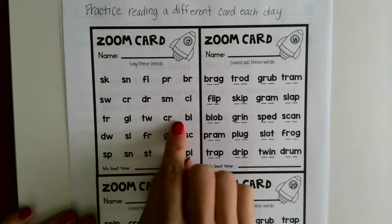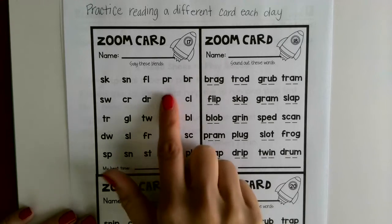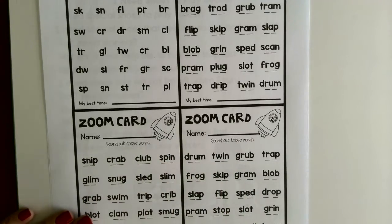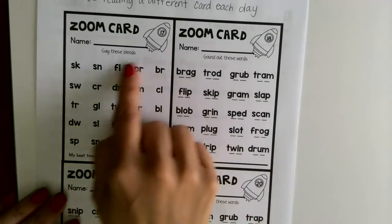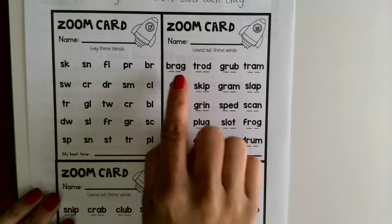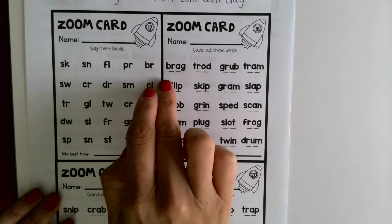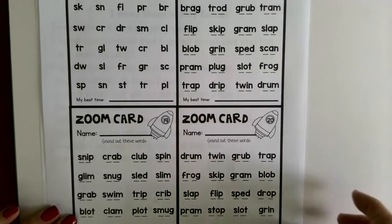You just keep going - you can time yourself each time to see if you get faster going through all of them. You can do the words on either card as well. This is just good practice of sounds and then blending sounds together to read a word quickly. This will work on your fluency and decoding.